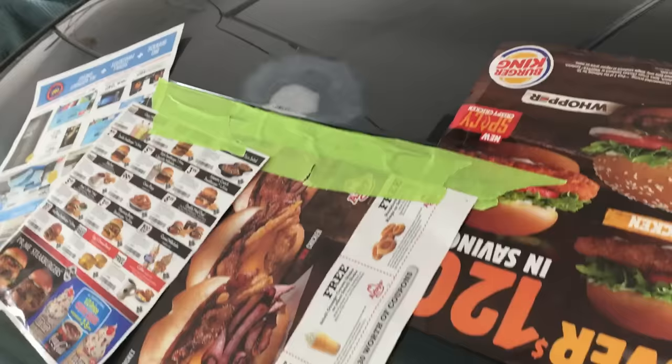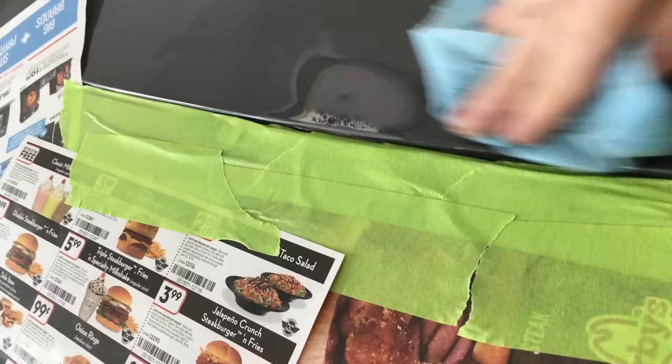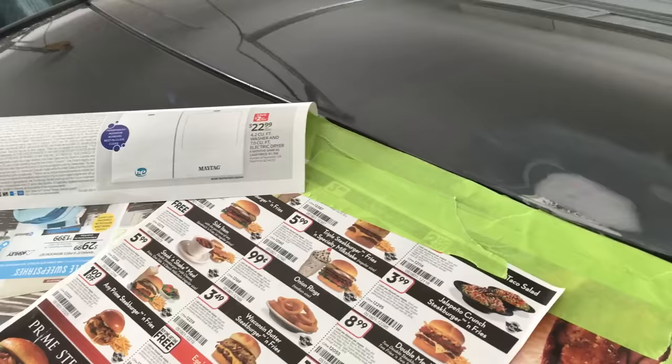I kept sanding and now it's time for some primer. I have some paper down to block the windshield from overspray. I also blew away any dust and now I'm cleaning the entire area with the wax and grease remover — a clean surface is essential to a good final product. Near the edge I have some bare metal showing where I sanded through the filler. This surface is perfectly smooth, so I'm done adding filler. Instead, I'll just hit it with a coat of self-etching primer, which is formulated to bond to bare metal, so it's perfect to use here.